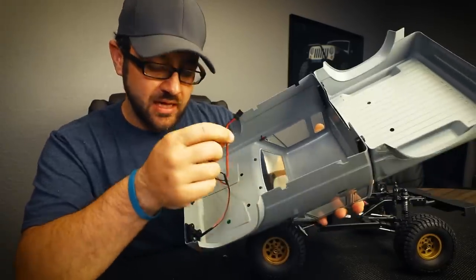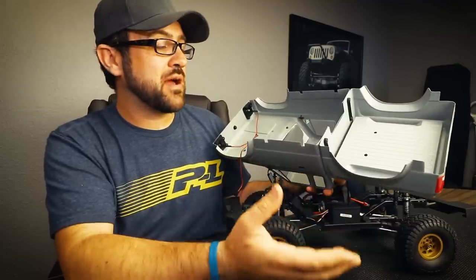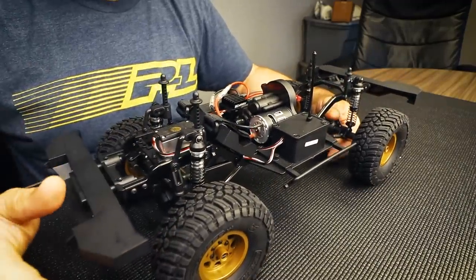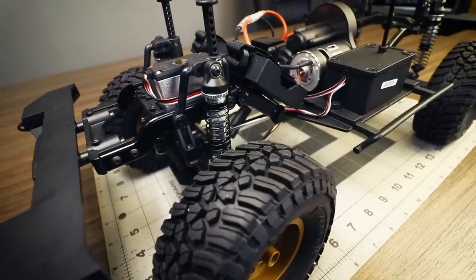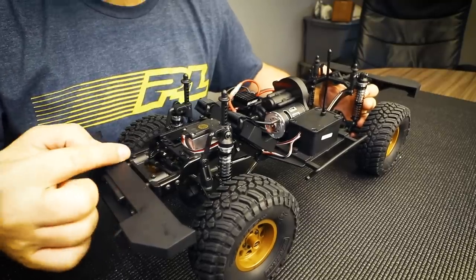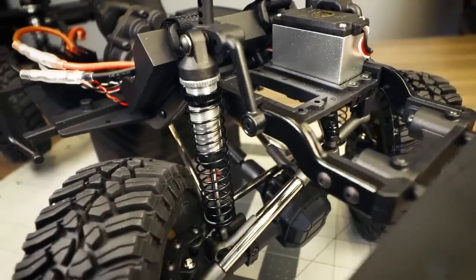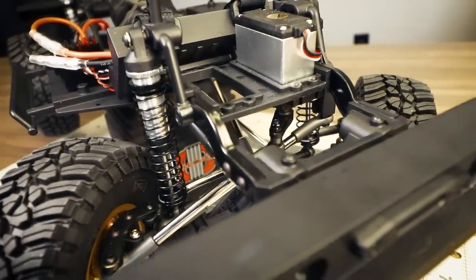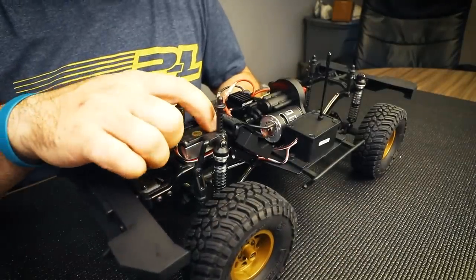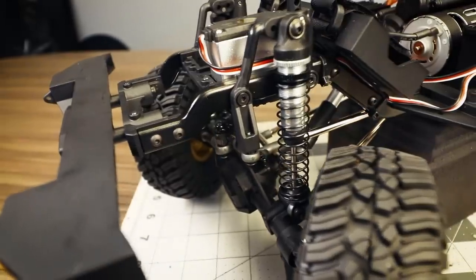Underneath the body, starting at the front: we have the front molded bumper for the Sendero body, and mounting that bumper to the chassis is a molded chassis brace with standard 43mm spacing center-to-center that will allow you to use most popular post-style front bumpers. Moving further back, we have dual servo mounting positions — one for a steering servo and one presumably for a winch servo, which would line up with the fairlead in the front bumper. The molded shock towers integrate the body post mounting, and on the left side there's a panhard mount extending down from the front shock tower with the panhard screwing directly from the bottom into that mount.